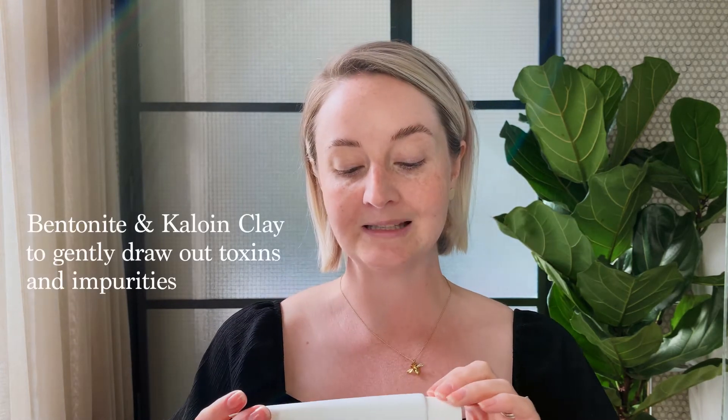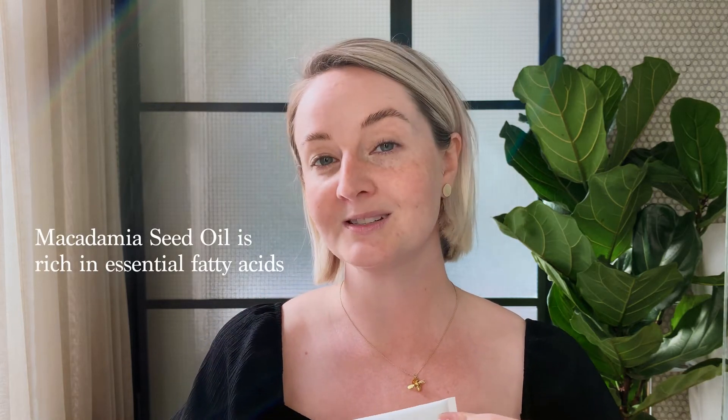This mask is formulated with bentonite and kaolin, both types of white clay that help to absorb excess oils in the skin and inhibit the formation of blemishes. We also have eucalyptus and tea tree, which are naturally antibacterial botanicals that help to clean the pores of dirt and bacteria that can lead to the spread of breakouts, while macadamia oil restores suppleness to a depleted complexion. It's the perfect mask to calm and soothe any kind of breakout.